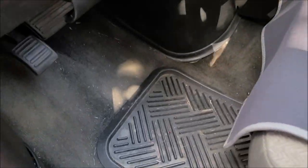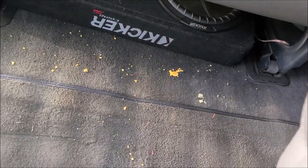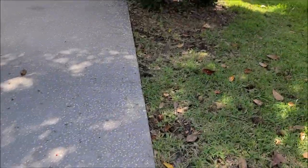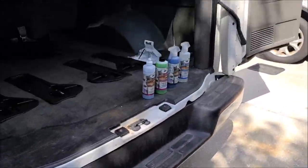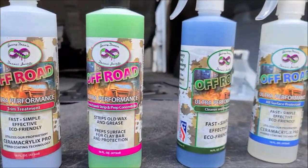Chubbs and I are gonna knock out this interior real quick — all the kids' goldfish and all kinds of crap everywhere. We're gonna get this interior knocked out. Basically all it needs is a good vacuum and a wipe down because I vacuumed it before we left. I just didn't do anything with the outside.